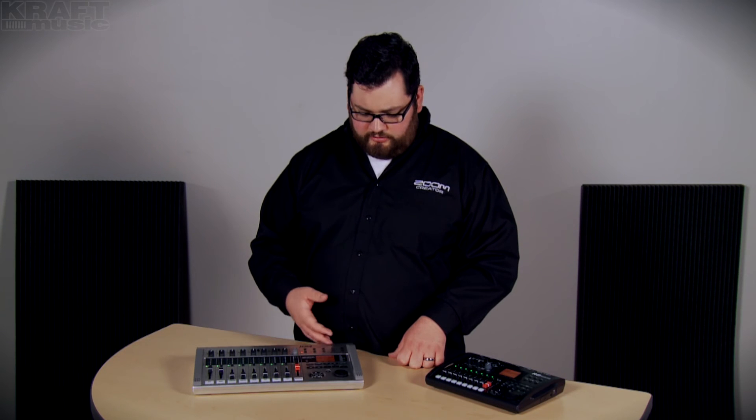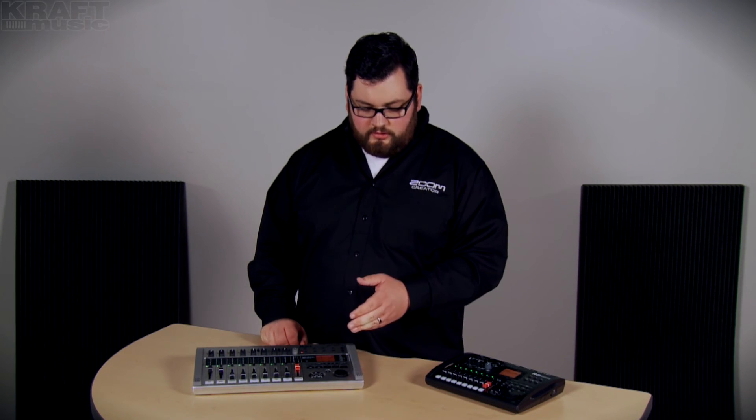The R24 can run on six AA batteries, the R8 on four, or you can use the included AC adapter to plug in the back. The R24 and the R8 can both record up to 32GB on an SD card. There's another member of the R series — the R16 — which doesn't have the rhythm section that these units have, but you can record up to 16 tracks, eight of them simultaneously.